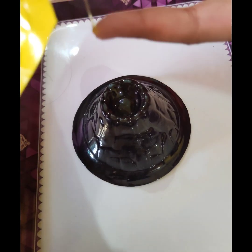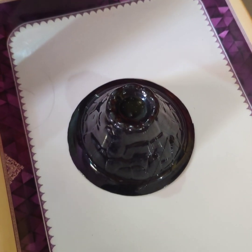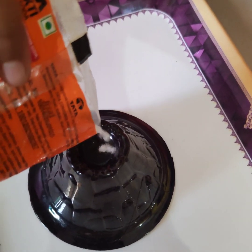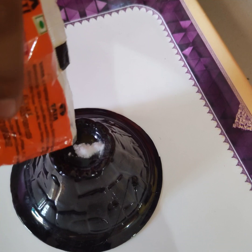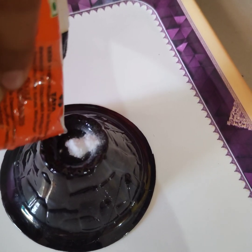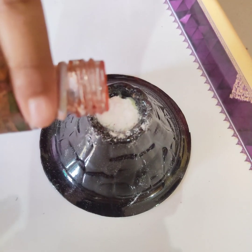Now we have to put baking soda. Pour it in. It's so much fun. Now we have to pour some food color.